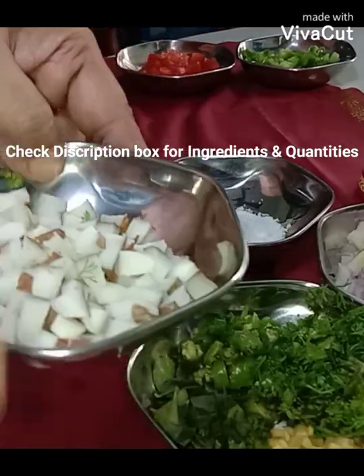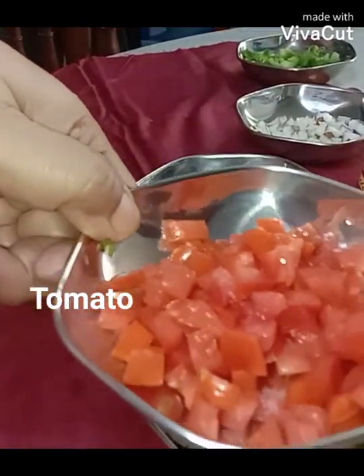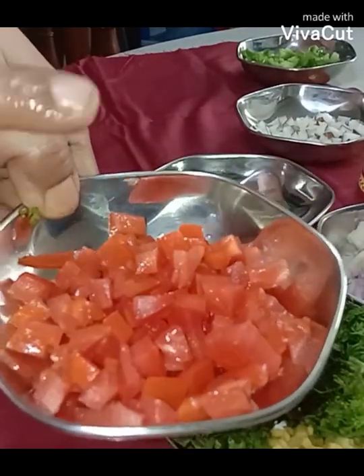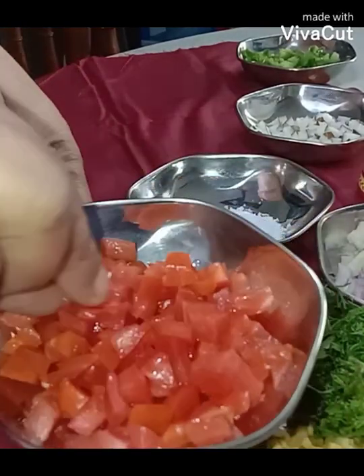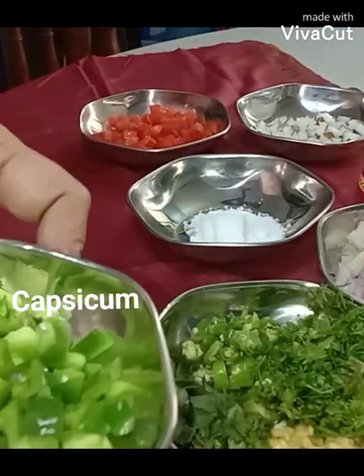They say nowadays coconut is healthy. And here comes the tomato — I've removed the seeds of the tomato and cut it into small pieces. And here comes the capsicum.